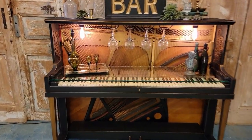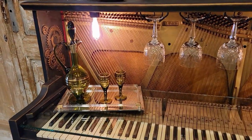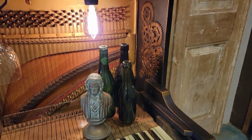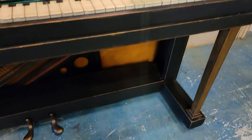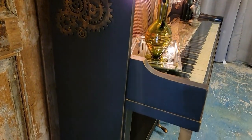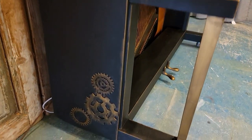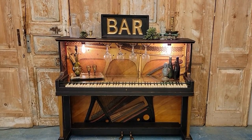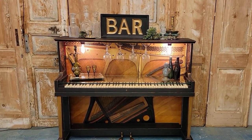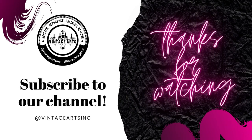You can use Annie Sloan chalk paint to change your furniture piece into anything that you want. Thank you for watching. Don't forget to subscribe to our channel and like the video. We'll see you next time.